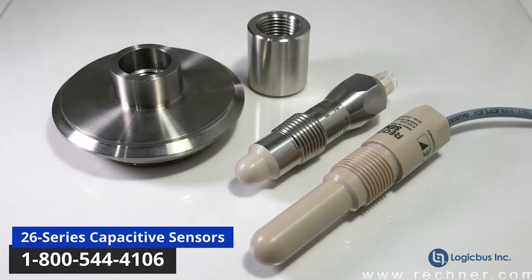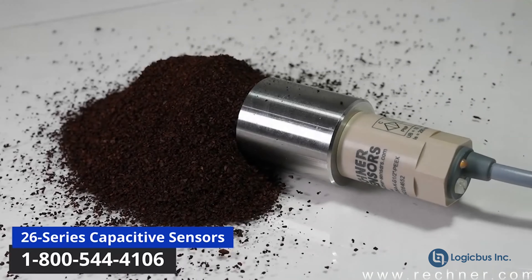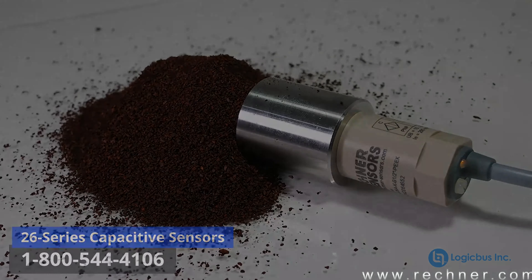This model features a hygienic design when used with correct mounting hardware and is safe for food contact. The sensor is ideal for liquids and with powders, as demonstrated in this video.